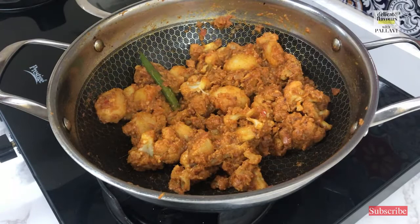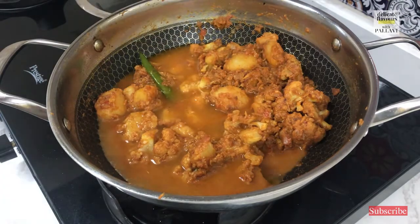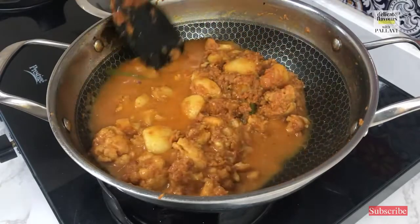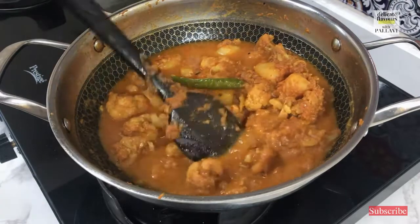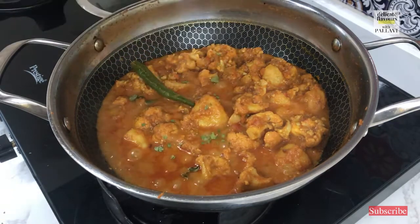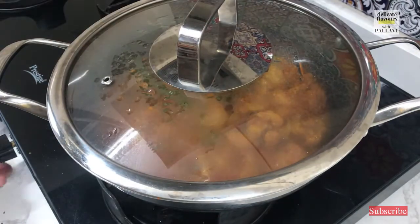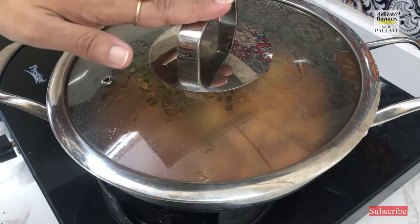The curd is well cooked and the vegetables are also very nicely done. I will add half a glass of water — you can add water to your desire. Give it a quick stir. I will increase the flame and allow it to come to a boil. Our sabzi has come to a nice boil. I add the last ingredient which is kasuri methi, and I will close the lid.